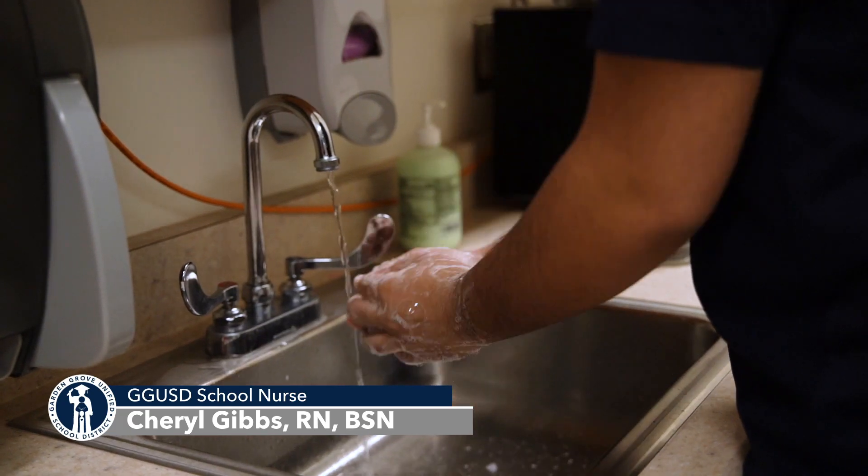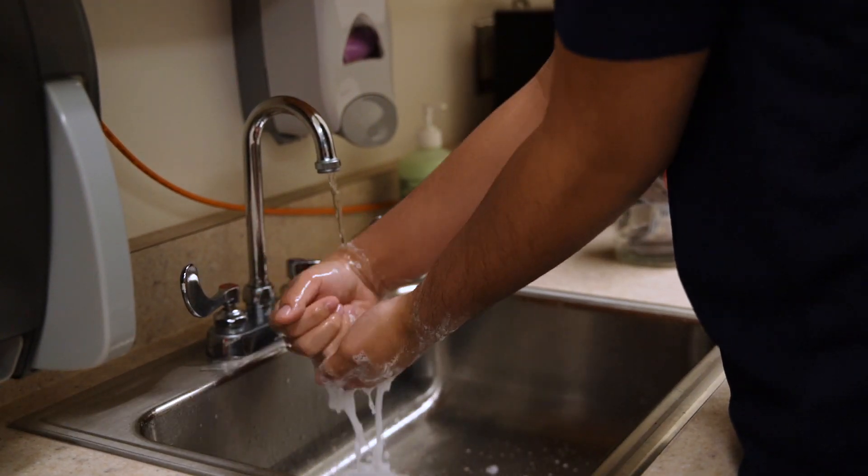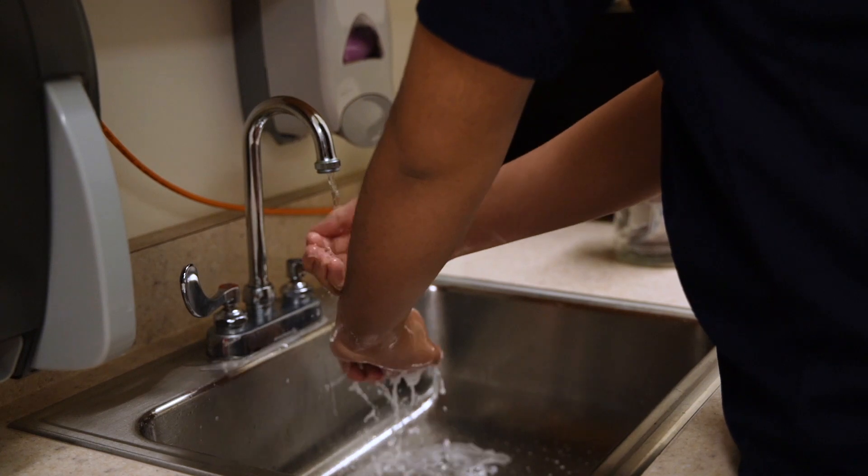To help prevent the spread of germs and keep you protected from catching viruses, it's important to keep your hands clean, especially after touching items or common surfaces. Washing your hands is easy and is one of the most effective ways to prevent the spread of germs.